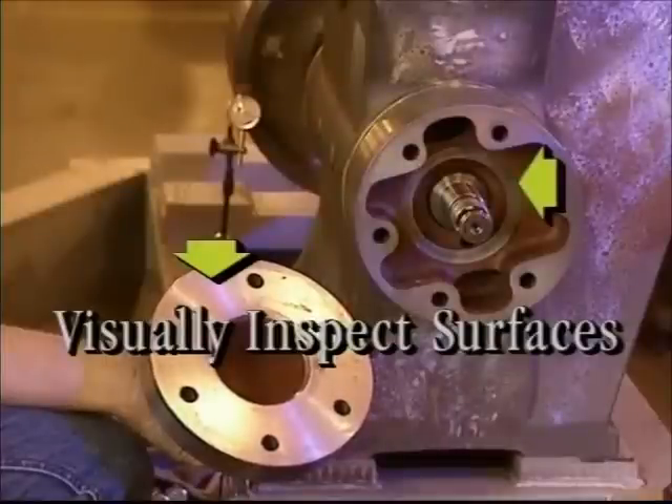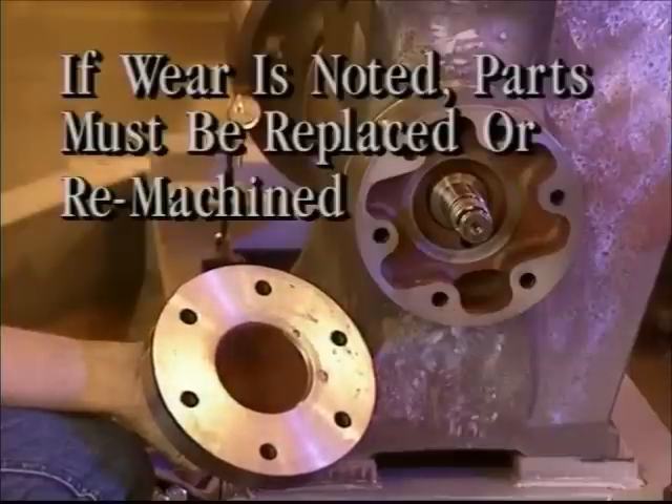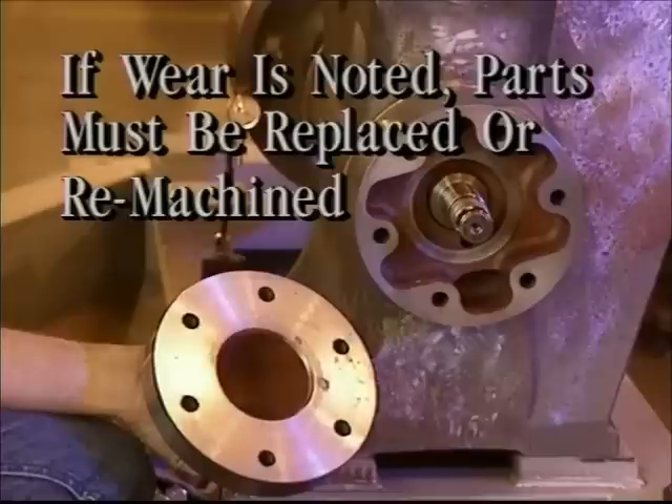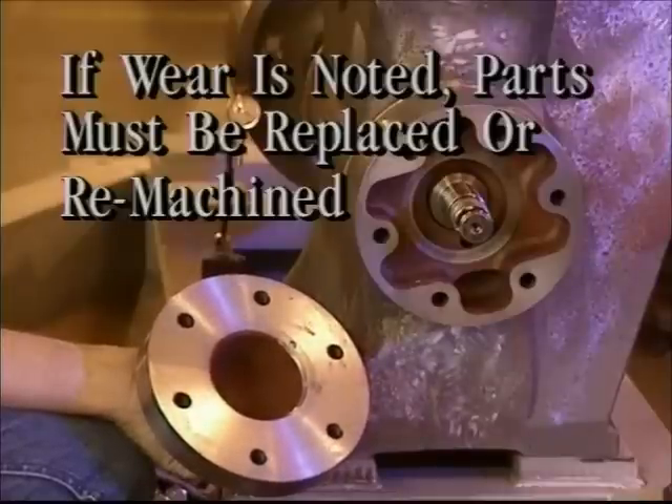Visually inspect the surfaces on both the bearing housing and the thrust cap for any evidence of wear on these two outer race surfaces. If wear is noted, it is very important that these parts be replaced or re-machined. If not, end play in the worm will result.